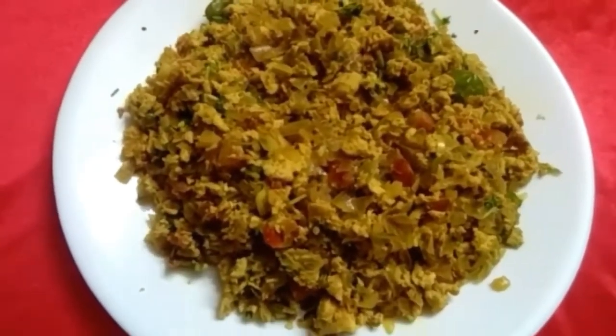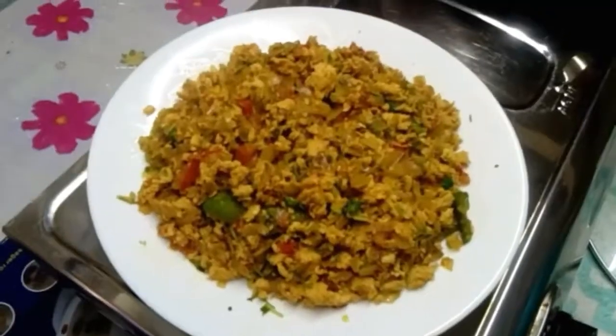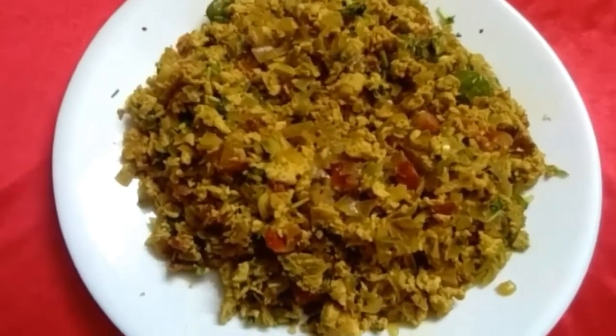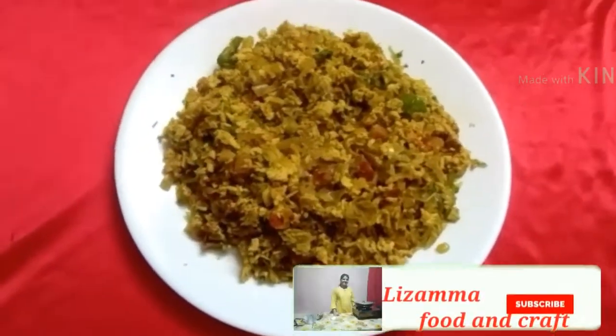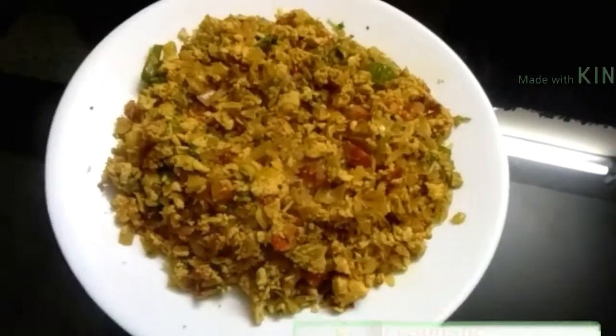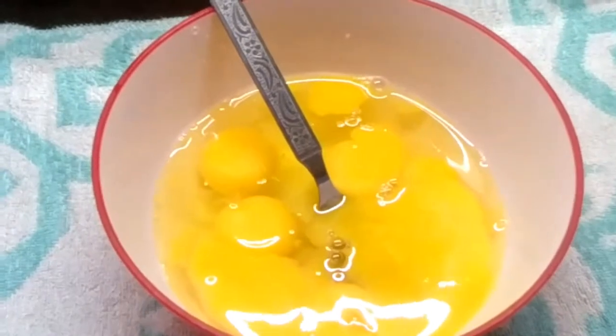Hello friends, welcome back to my channel. Now we are going to make a third of it.